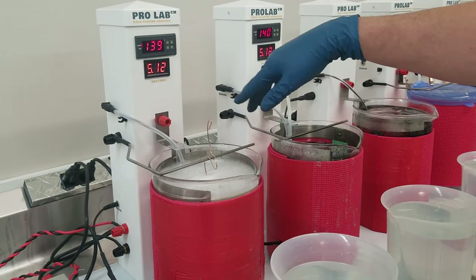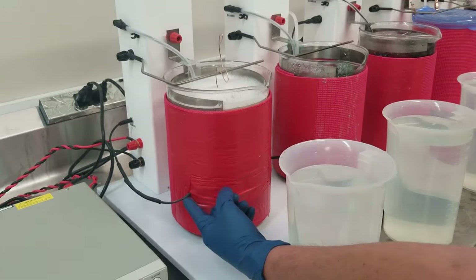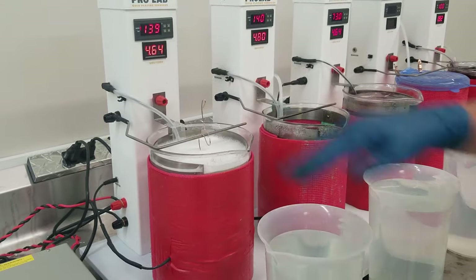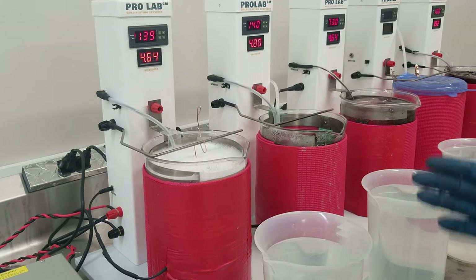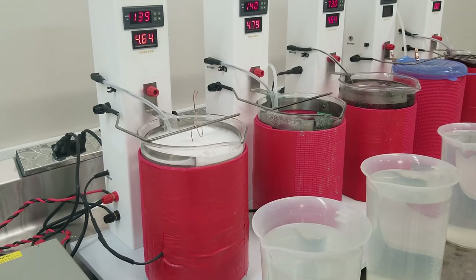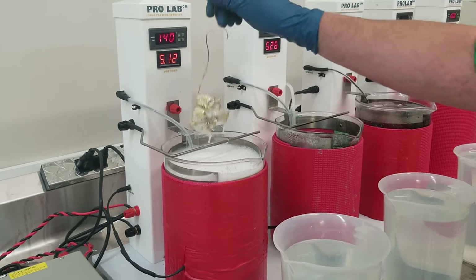We're going into the electric cleaner — it's at 140 degrees. We're going to leave it in here for maybe half a minute to a minute. You can set the temperature on the Pro Lab; it's really nice, you just push the arrows up and down, push set, and it automatically maintains it. There's a heater built in that wires and plugs straight into the side — it's a flat adhesive heater with insulation that helps maintain temperature. I've cleaned the part very well: polished it, cleaned it with toluene, then soap and water, baking soda, and a toothbrush.